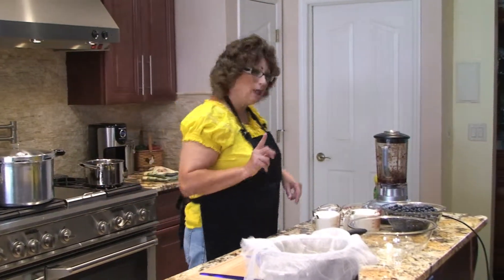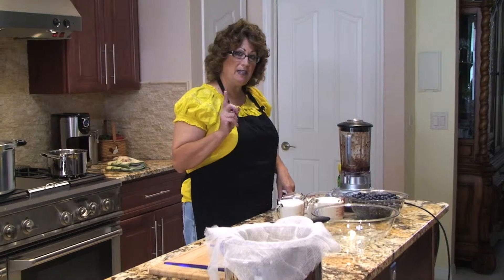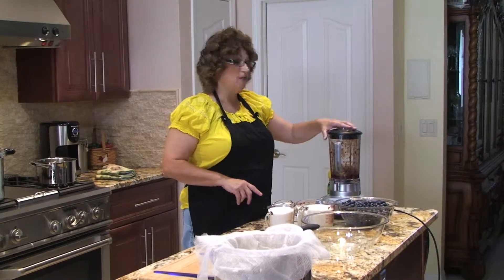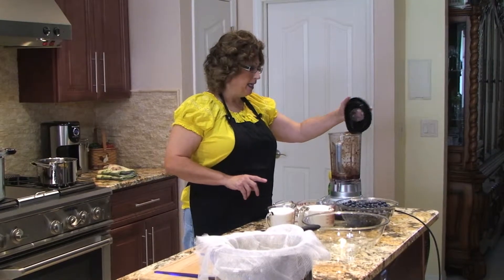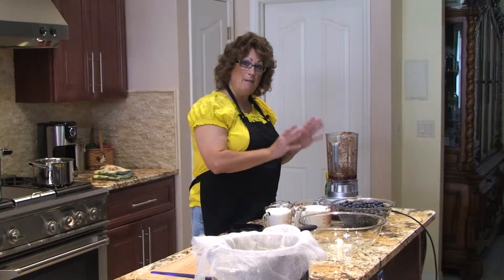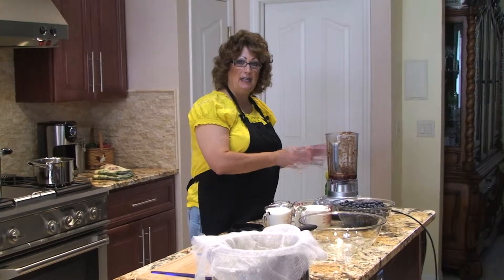Once the blueberry syrup is in the jars, I'll be putting them in my water bath. Now, you can either mash the blueberries or put them in a blender. I'm going to use seven cups of prepared blueberries — and by prepared, I mean all the blueberries are mashed or pureed in your blender.